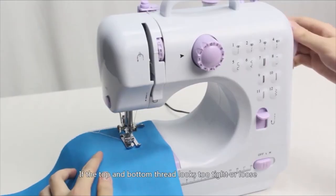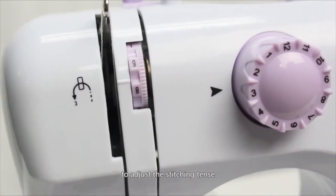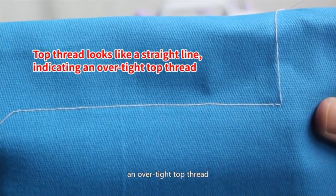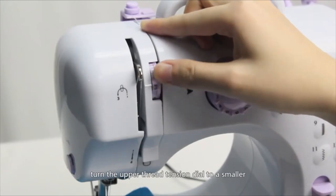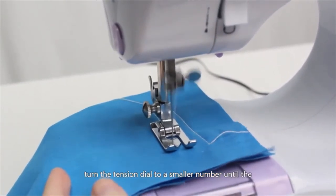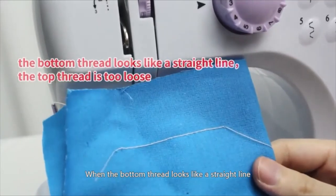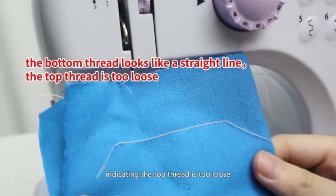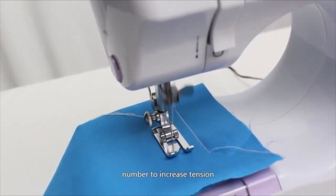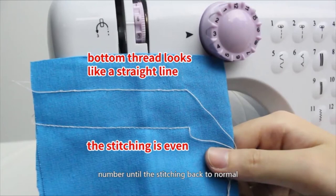Adjusting stitching: If the top and bottom thread looks too tight or loose, turn the upper thread tension dial to adjust. When the top thread looks like a straight line, this indicates the top thread is too tight — turn the tension dial to a smaller number to reduce tension. Different fabrics require different tension settings. When the bottom thread looks like a straight line, this indicates the top thread is too loose — turn the tension dial to a bigger number to increase tension, until the stitching returns to normal.